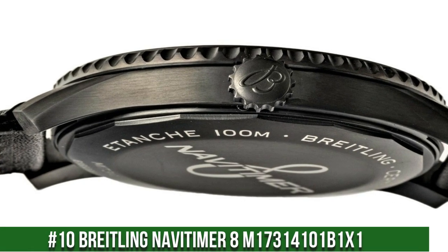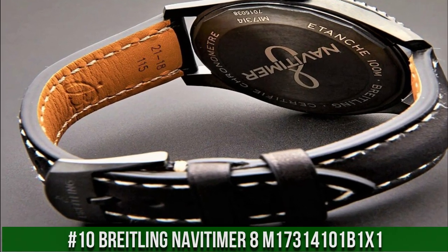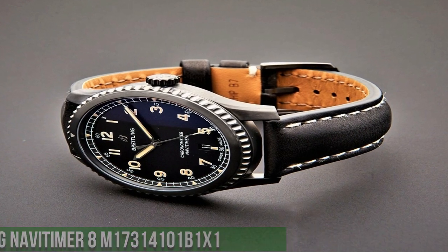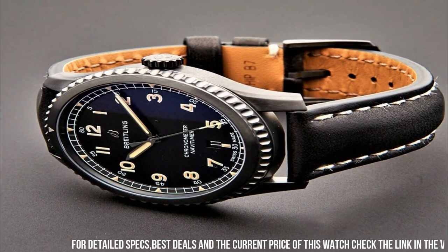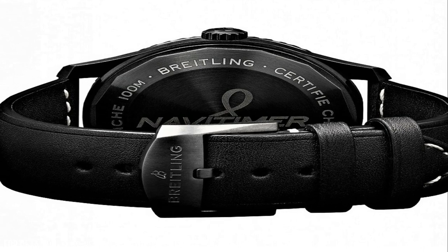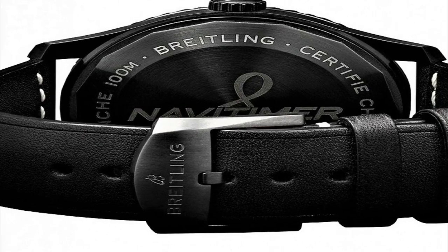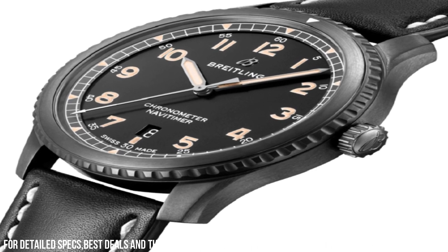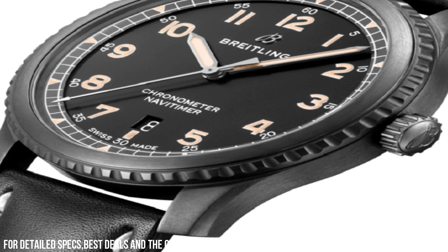Number 10: Breitling NaviTimer 8 Automatic M173410B1X1. Black stainless steel case with black leather strap, bidirectional rotating black stainless steel bezel, black dial with luminous silver-tone hands and Arabic numeral hour markers, minute markers around the outer rim. Dial type analog, scratch-resistant sapphire crystal, screw-locked crown, solid black round case shape.